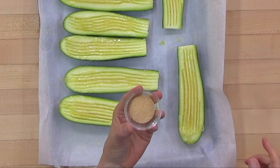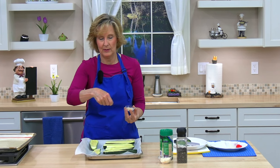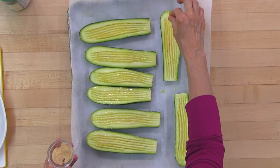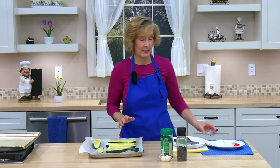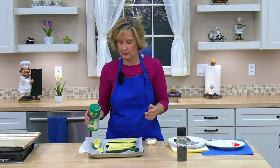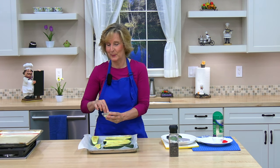Next I'm going to sprinkle granulated garlic — about a half to one teaspoon. You could also use a shaker jar and eyeball it. I'll just pinch and sprinkle it over the scored side. Then the Parmesan cheese — I have two tablespoons but you can adjust to your taste. You could sprinkle straight from the container, but I'll just pinch and sprinkle.